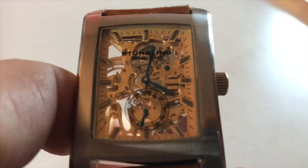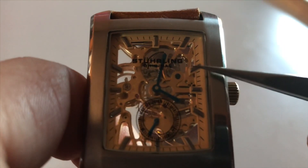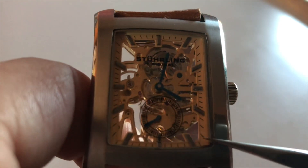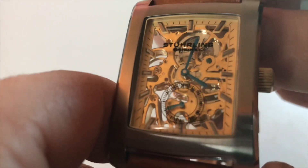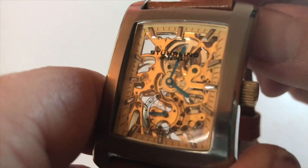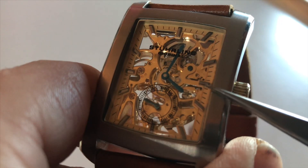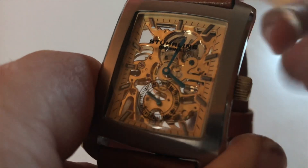This one does have metallic applied markers, and this is the chapter ring that goes around, which has a yellowish tone to match the gold tone of the inner foundation of the movement.